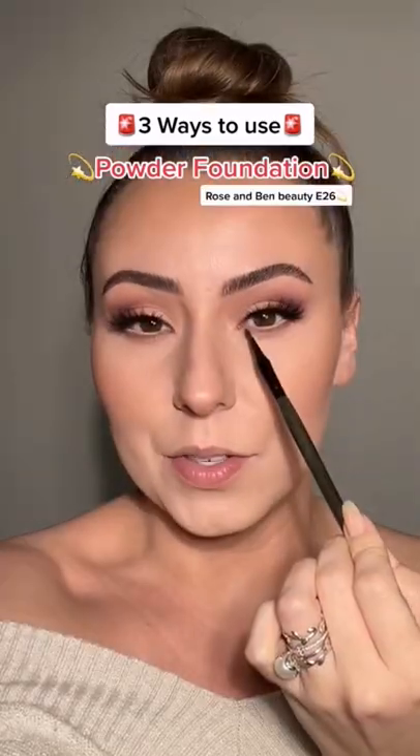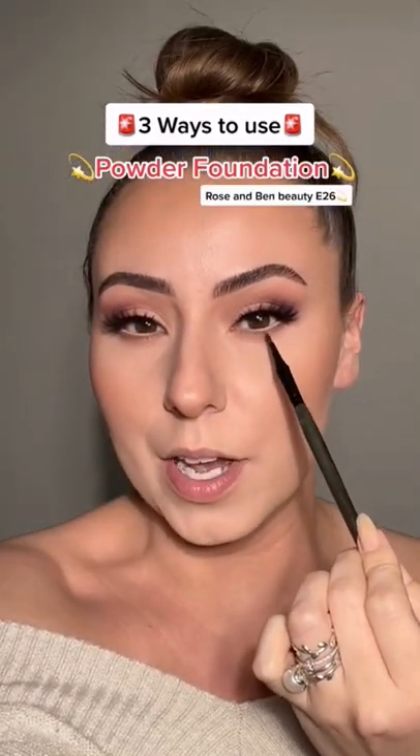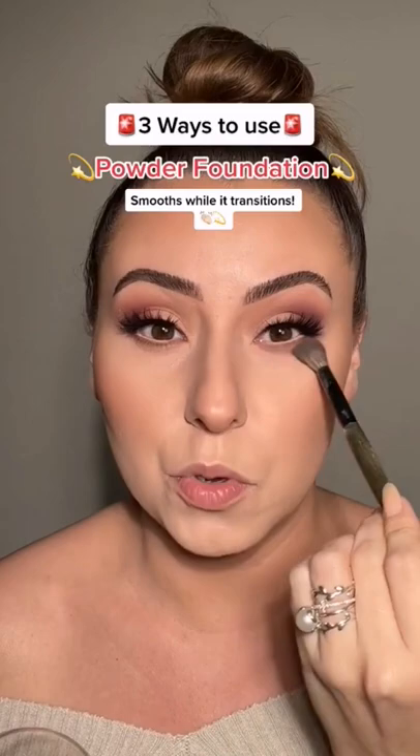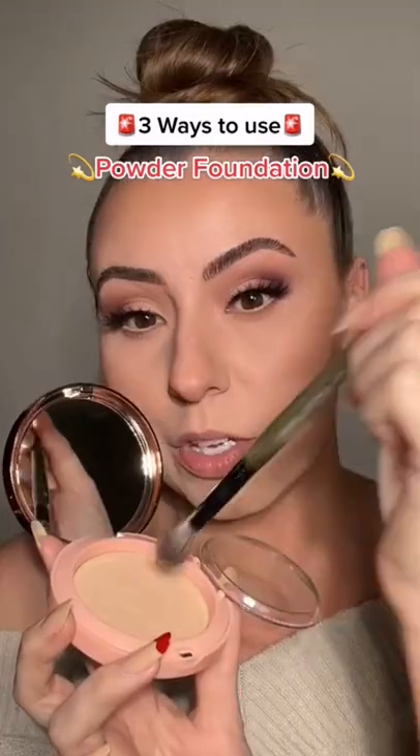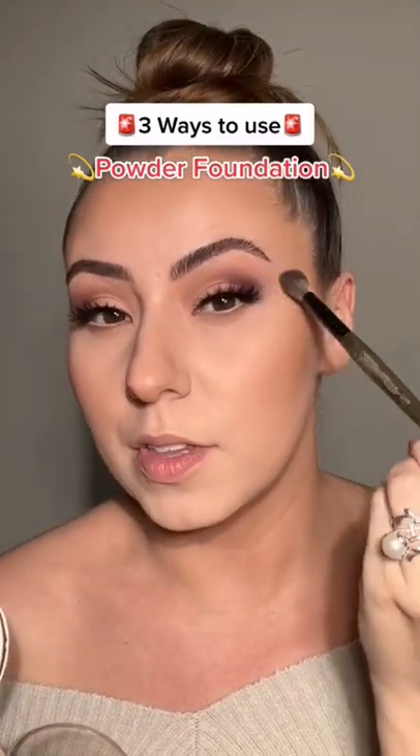We're going to try one more trick. Now I'm just going to take a brown eyeshadow and trace underneath here. By the way, if you want to see the full tutorial, it's on my IG. Then we're going to go back into the powder foundation and smooth underneath here — it just smooths the under eye and it transitions everything even more. We can grab a little bit more and kind of melt all of this in.